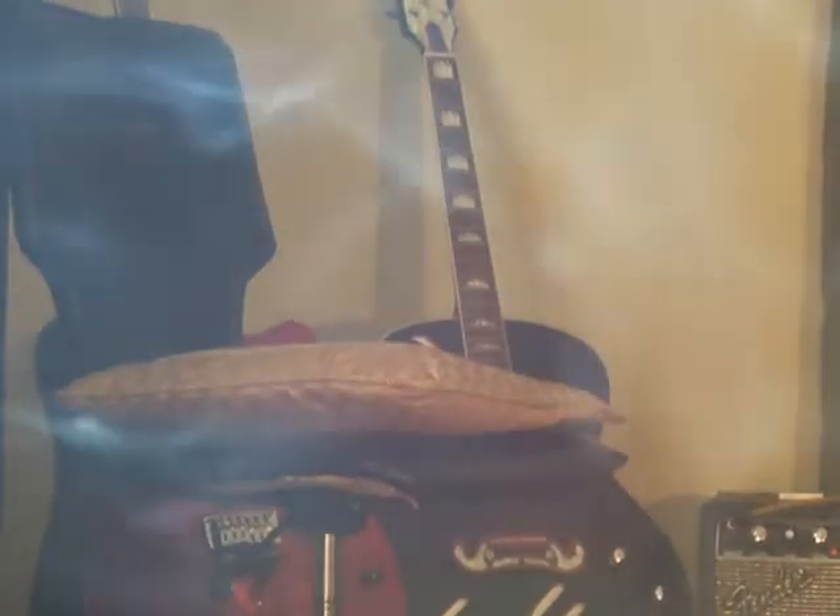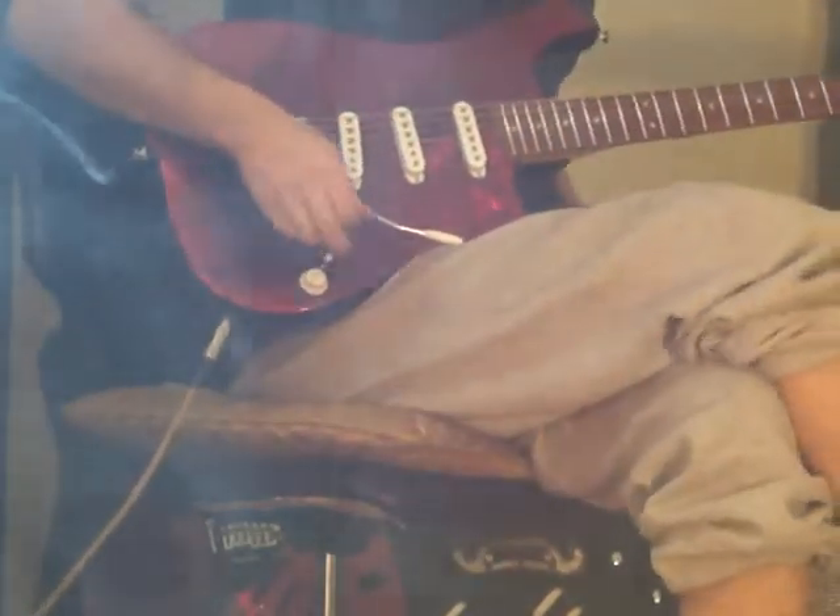Just doing a quick little demo video here of a new Alluvium I just finished building — first guitar I made in Nashville. Getting ready to ship it out today.